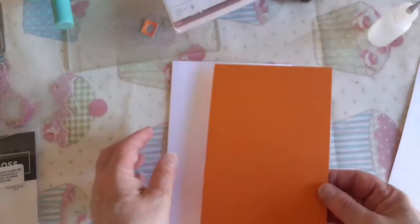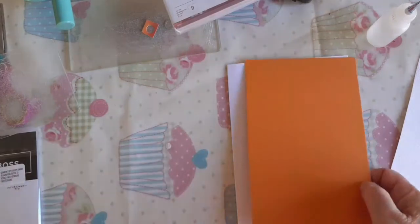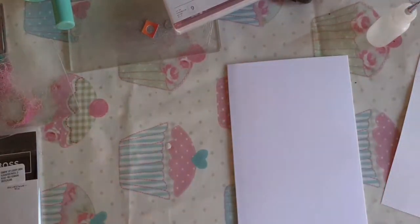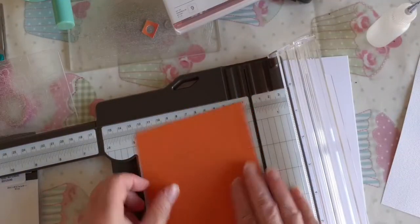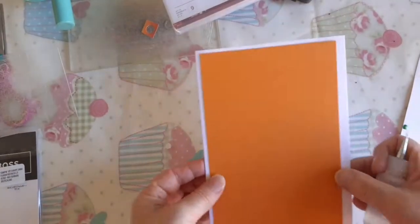I've got a piece of melon mambo. Let me just measure — I've done it 4 and a half by 6 and a half. So that's your melon mambo at 4½ by 6½.